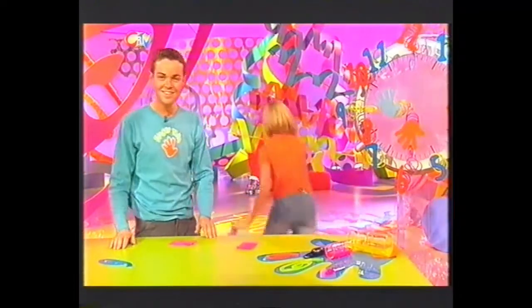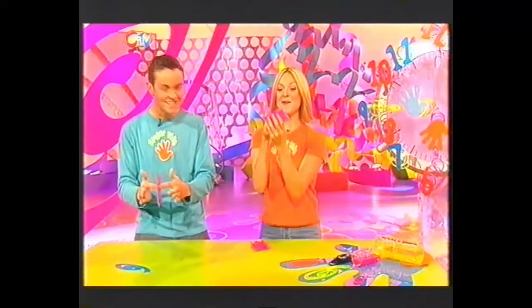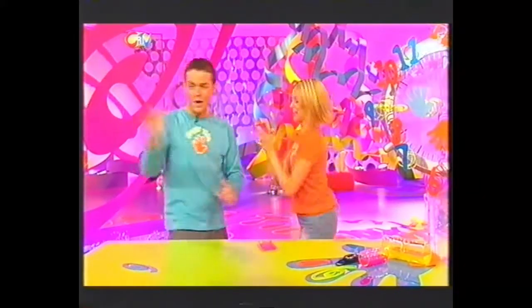Then — one minute! Here goes. Yay! Look at that! These flying machines only take a minute to make, so give it a spin and try and beat the clock.